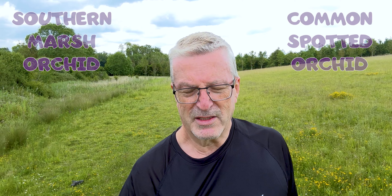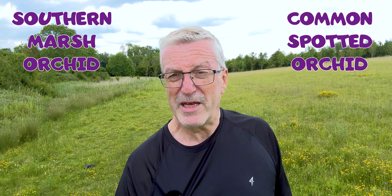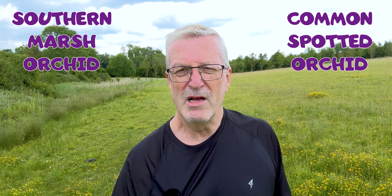Grand-Ease hybrid — what is it? It's a cross between Common Spotted and Southern Marsh orchids, and it's the most common hybrid in the orchid world. The purpose of this video is to give those of you just starting out the confidence to pick out, in a patch of big purple-topped orchids, what is a Southern Marsh, what is a Grand-Ease hybrid, and in some cases what is a Common Spotted orchid, because they can all grow together in close proximity and look remarkably the same.